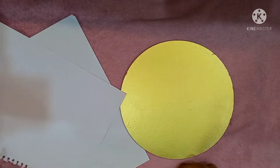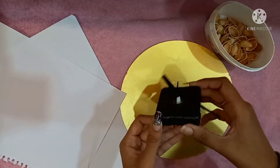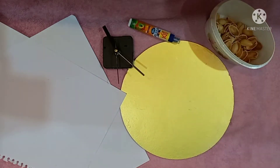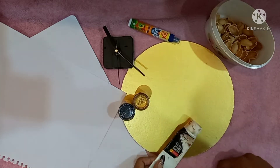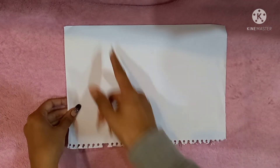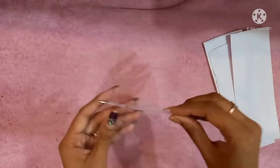Apart from these, you need some papers, pistachios, and a cloth machine. I'm using my old cloth machine — a kind of recycling. You also need glue and colors, preferably black and gold. You can use acrylic or fabric colors. Cut the white sheet into four equal halves like this.